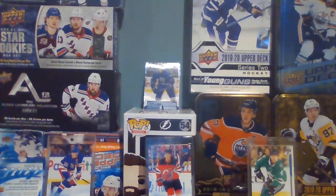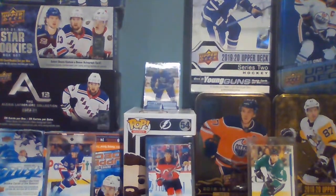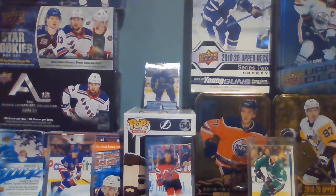Hey guys, and today we're doing a product breakdown of Series 1, even though it isn't released yet. There will be no more Tim Hortons packs for the rest of the month. The next video after the piano piece is a hockey talk and my thoughts on the NHL season, then a gaming video, then my collection update. We're going to have five Tim Hortons breaks next month, so stay tuned. Let's get into the Series 1 product breakdown.